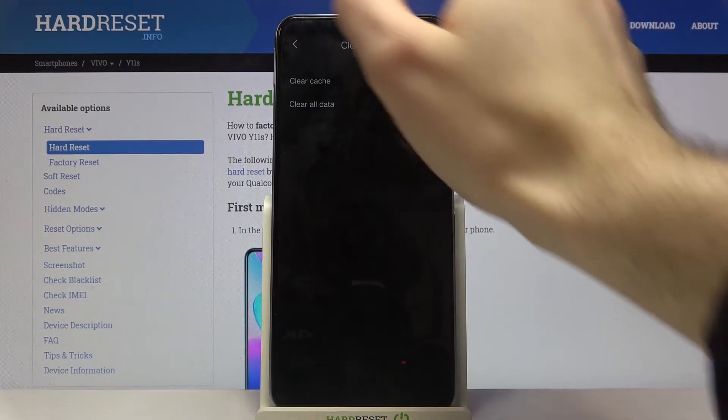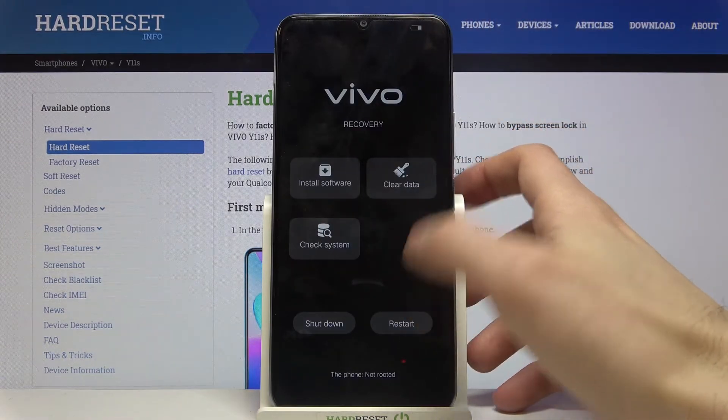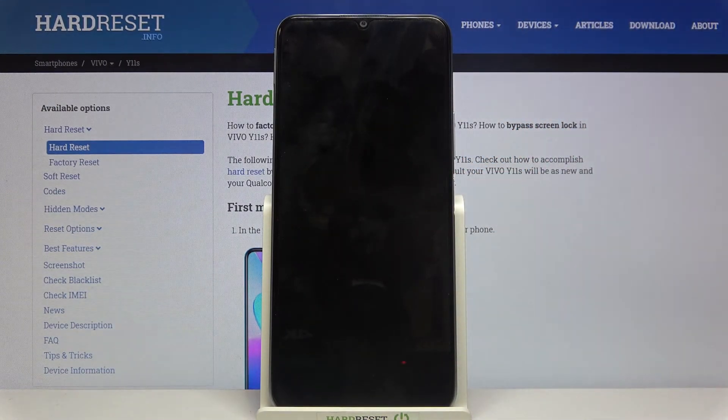Then tap return and just restart your device. It will be restarted within a minute or two.